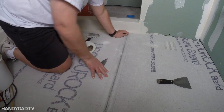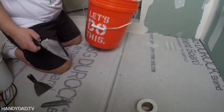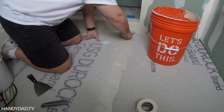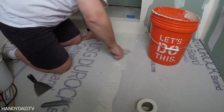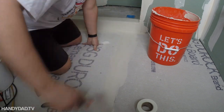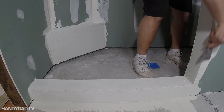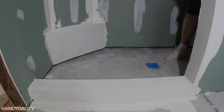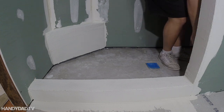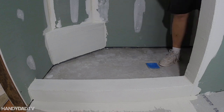I'm using that same fiberglass tape that I used on the sheetrock to do the seam in between the sheets on the floor. The next day I just used a dry putty knife to knock off the high spots. It wasn't going to be visible — I just wanted to make sure it was nice and smooth for putting the Red Guard on.